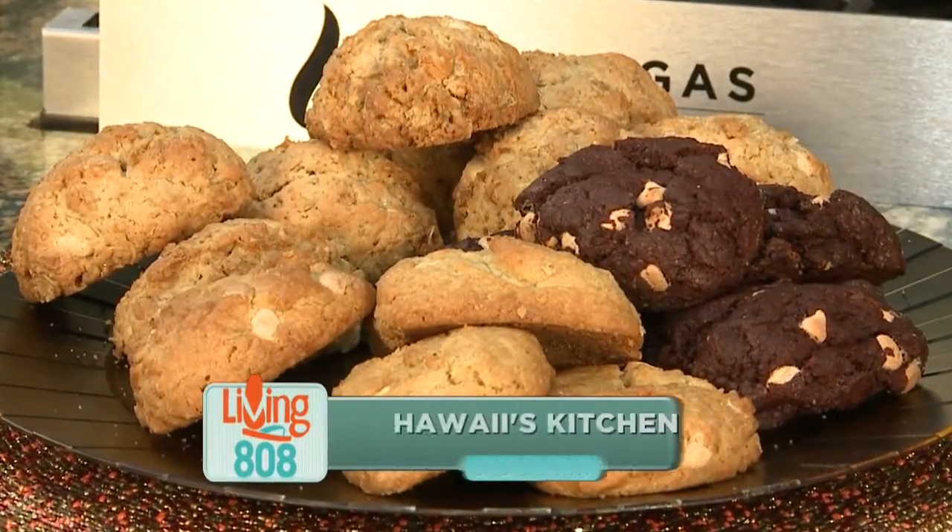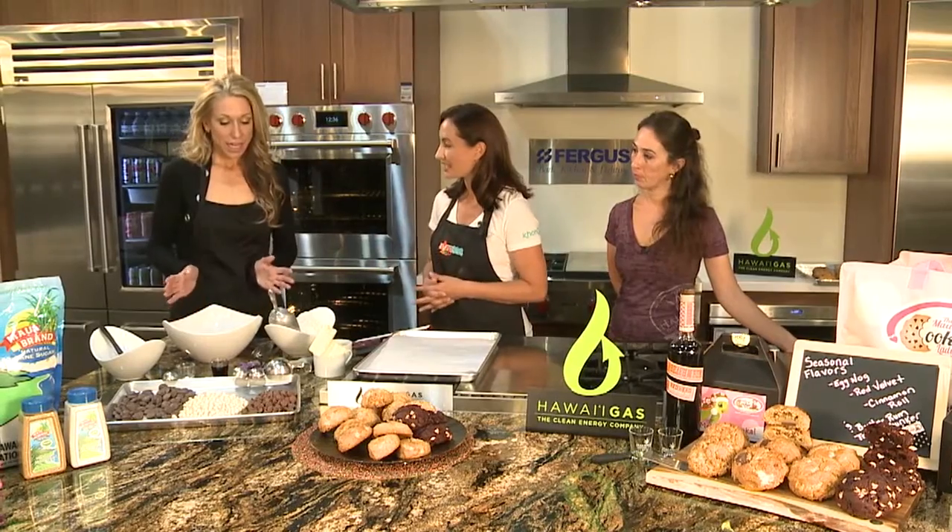We're back here at Ferguson's showroom with Mitzi Toro, the Maui cookie lady, and I'm gonna call her the head elf here, Sharon Belcher. We are making red red rum Christmas cookies. Very exciting. Now in our first segment we looked at all the ingredients, and now it's time to start putting everything together.